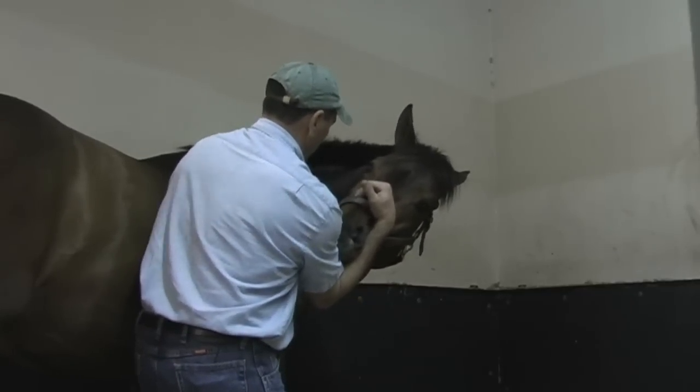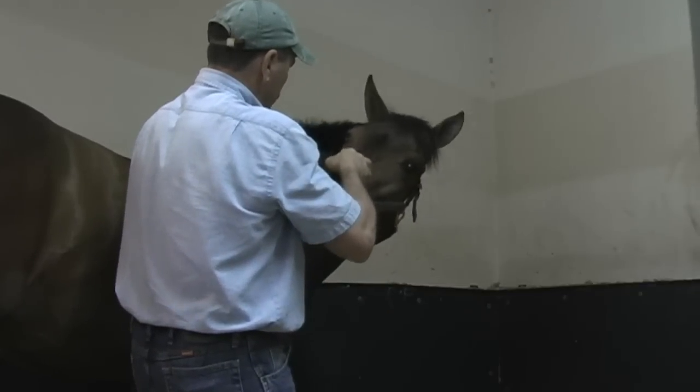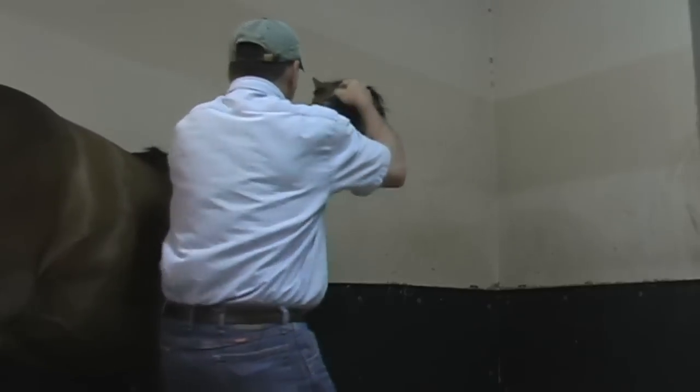Down. Now we're going to shift under his chin and kind of come down as long as he stays relaxed, and we're going to give a last little bitty stretch right to there. Good boy.